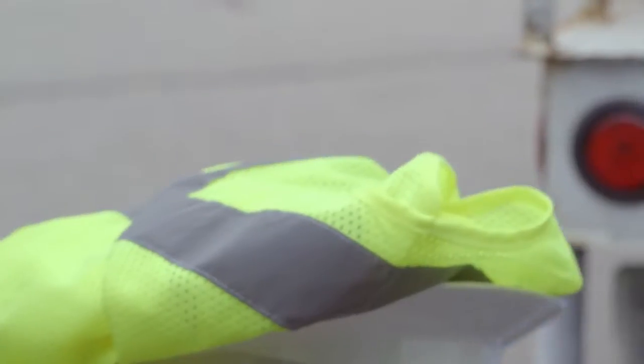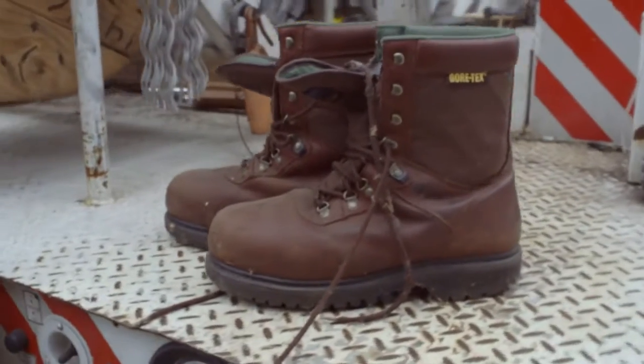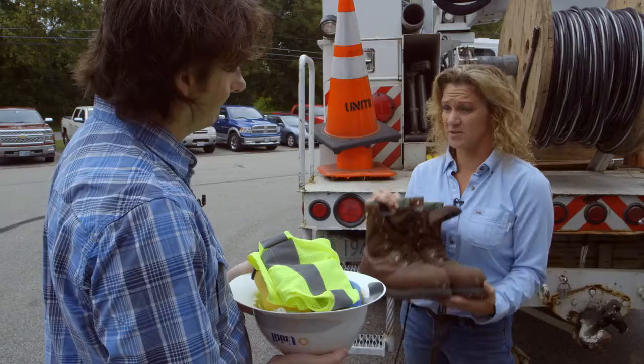And finally, the world-famous steel-toed shoes. Yes, those are essential. That's the other piece of PPE that everybody needs to have. These are also required.